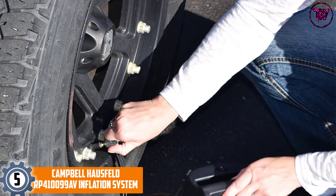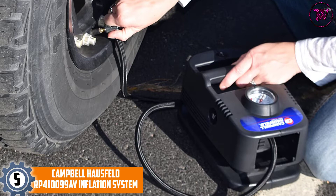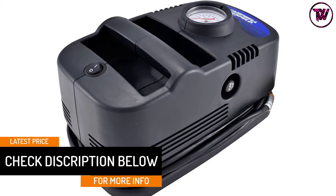At Number 5: the Campbell Hausfeld RP410099 Inflation System. Finish tasks at hand quickly and easily with this premium inflation system, which delivers up to 150 PSI. This makes it ideal for inflating bike tires, car tires, beach balls, soccer balls, and other sporting equipment. The compressor operates on a 120-volt household current.